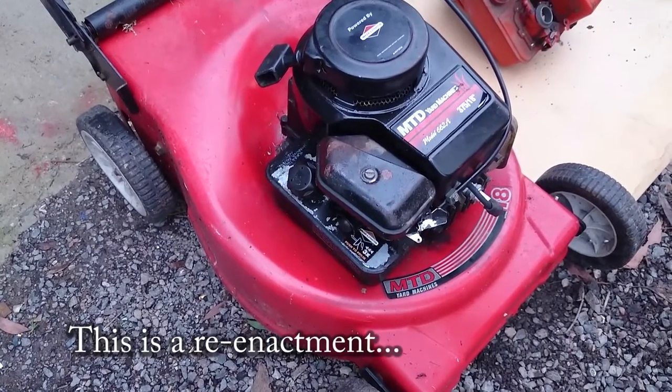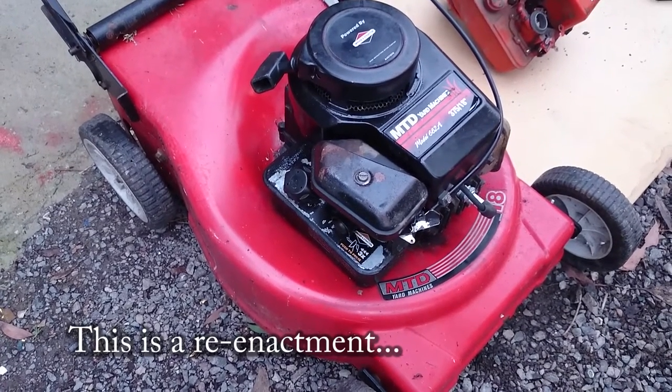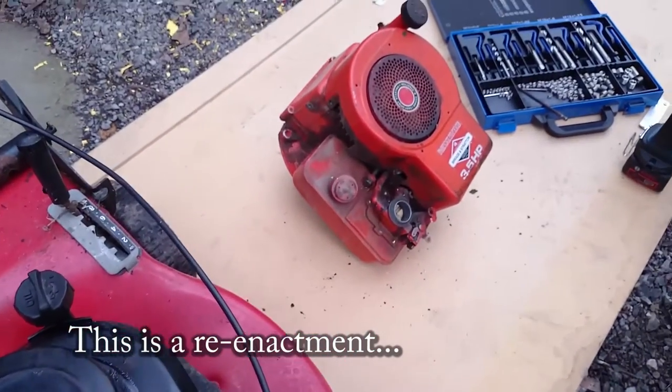Today we're going to demonstrate on an older engine, but this same thing can happen on the newer 3.75 horsepower Briggs engines and the newer ones after these. So here's our old engine.